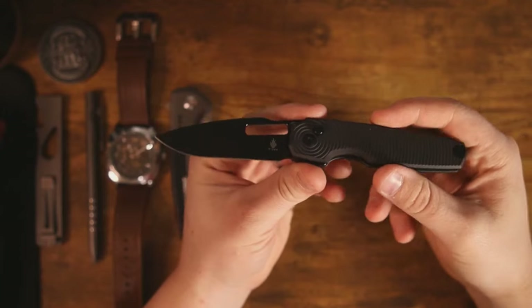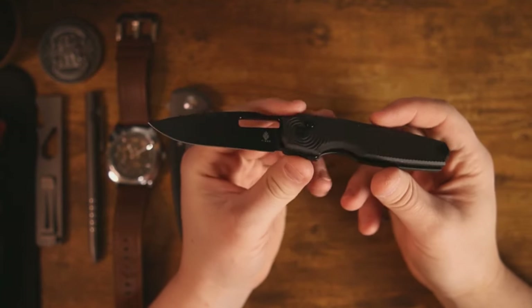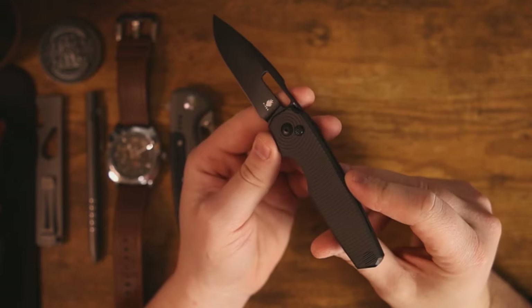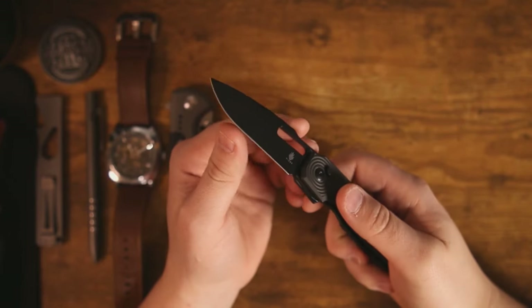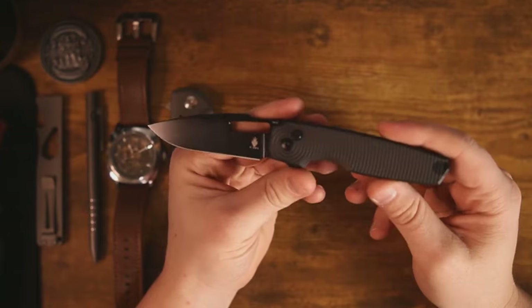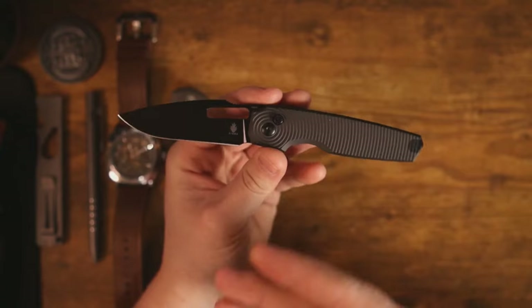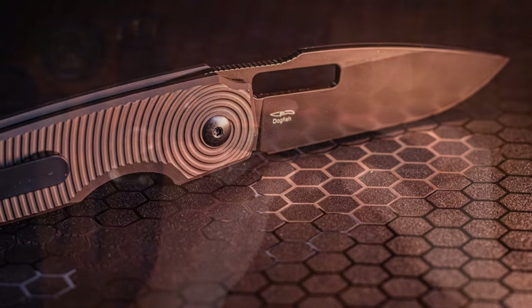Hey, how's it going everybody? If you're new here, welcome in, and if you've been here before, welcome back. I'm Roll Shambo, the connoisseur and collector of all things sharp and shiny, and today I want to talk about the Kaiser Dogfish. This is a knife that I've already unboxed, and if you want to see that video —